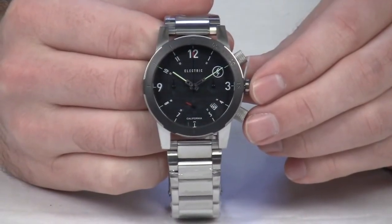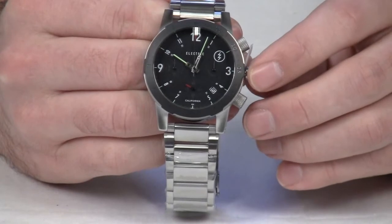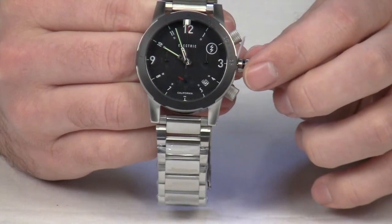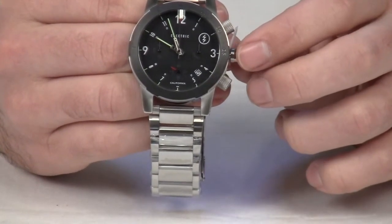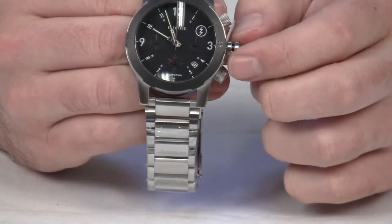The FW02 watch by Electric features six-hand Japanese quartz movement with date and chrono and custom brass hands. The case is 44mm and made from surgical stainless steel. It does have a rotating bezel and a domed mineral crystal face.